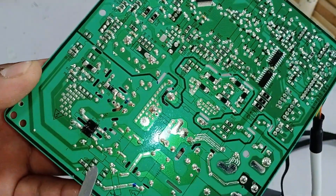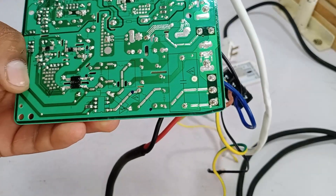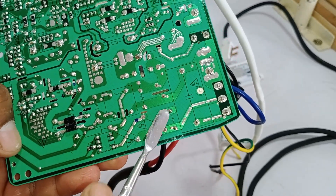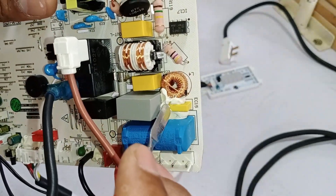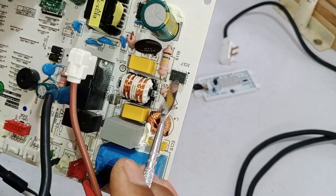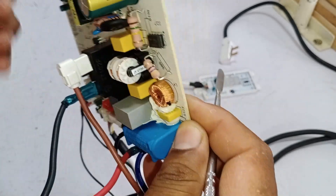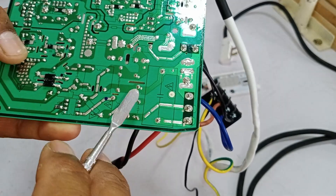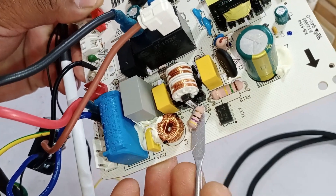Now let me explain another component installed here. There is a 47 ohm resistor and an inductor — a double safety system has been designed. The direct electricity coming in is passed through the resistor and reaches the capacitor, which is installed here to control spikes. If any voltage spike occurs, the capacitor will protect the fan motor from damage. Similarly, when the TRIAC IC turns on and operates correctly, an inductor is also connected alongside it. After this, the electricity flows toward the fan.